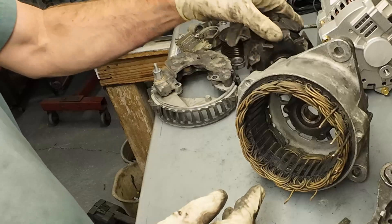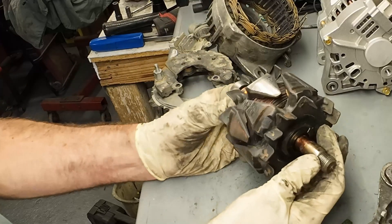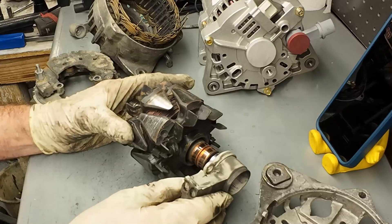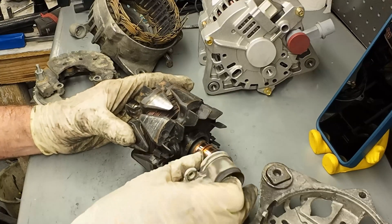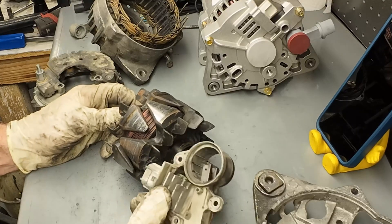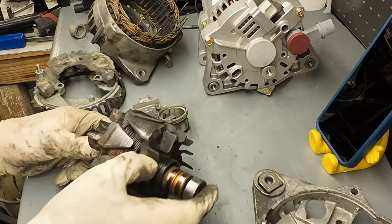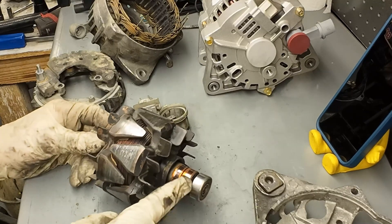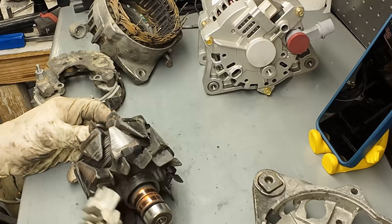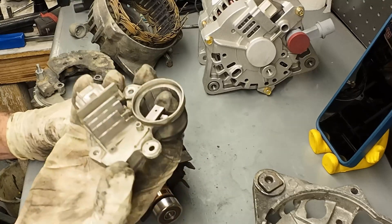Now we're down to the bits and bobs. We'll start out with this big shaft that runs through the center of the alternator. This is called the rotor. The rotor is where the brushes contact - the regulator brushes make contact with the rotor. What's going on here is the regulator is varying the amount of current that gets into the rotor, and the rotor is just a big electromagnet. This in itself is not magnetic, but when you apply DC voltage to these two commutators, it becomes a magnet. The regulator's job is to vary the amount of current to vary how strong this magnet is, so this is a variable-strength magnet controlled by the regulator.